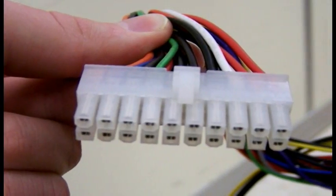Next, locate where the power supply plugs into on the motherboard. There are two locations as shown in the pictures.